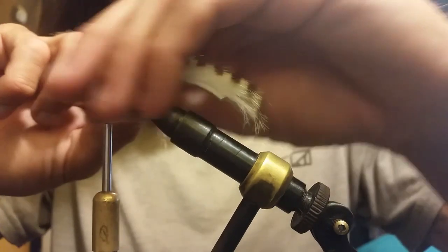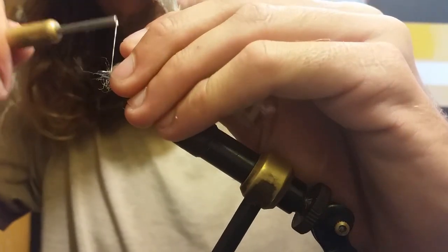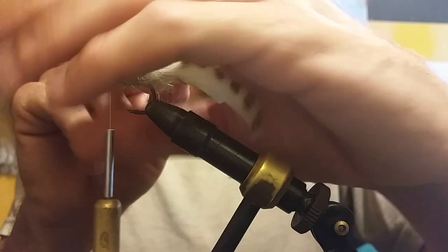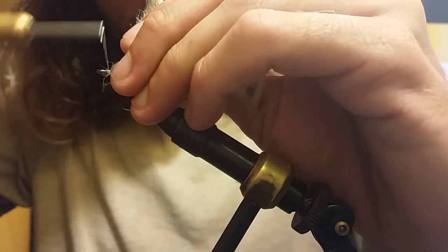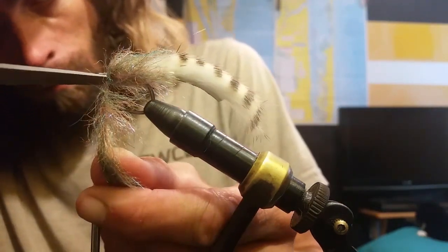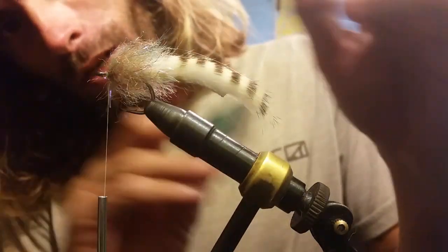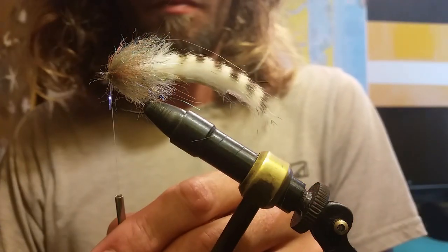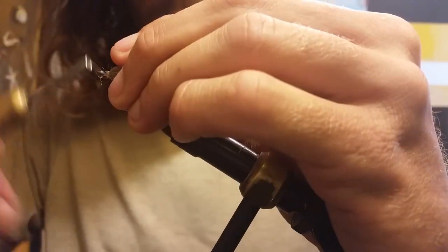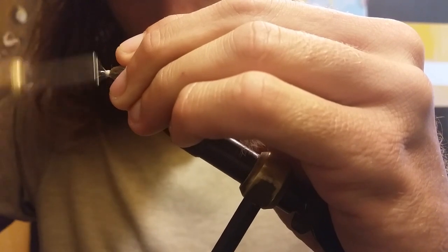Take one more wrap, come down here, pull everything back. We're just gonna trap that. Turn that off with our scissors, come through with our lice brush, get some of that out, and sweep it back. Build up a little head.